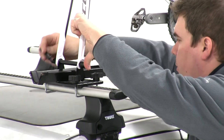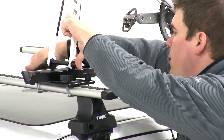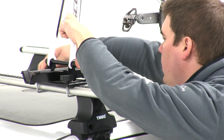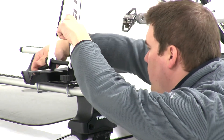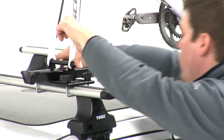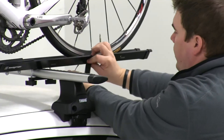We'll secure the bike first by tightening up our skewer, and then we can move to the rear and tighten with our wheel strap.